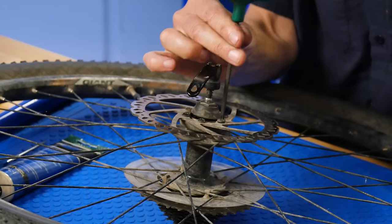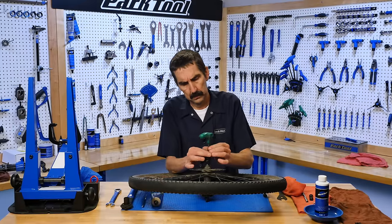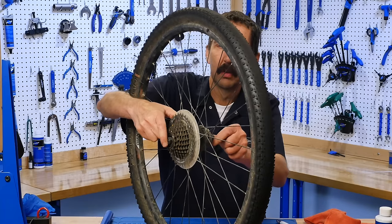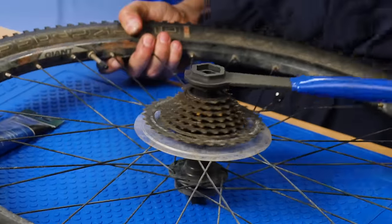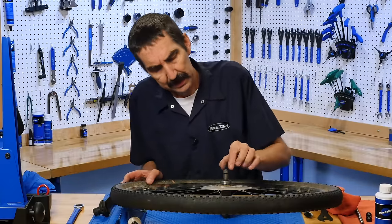Let's get rid of this disc so it doesn't get greasy. Viewer is out. Your wheel is off. And now the fun begins.